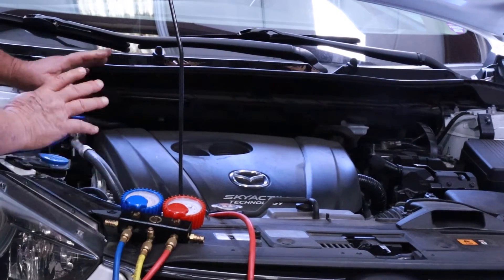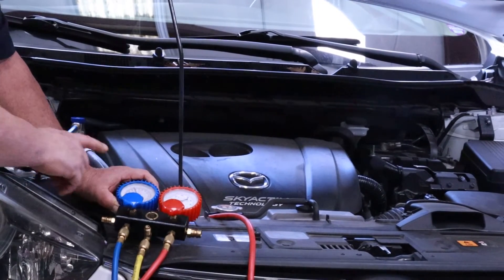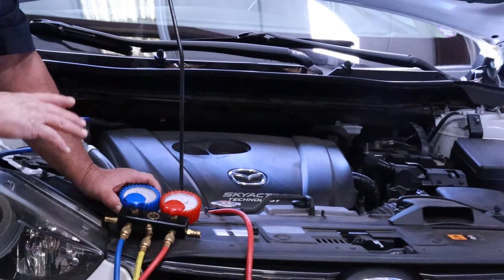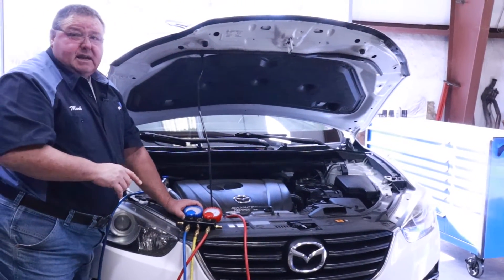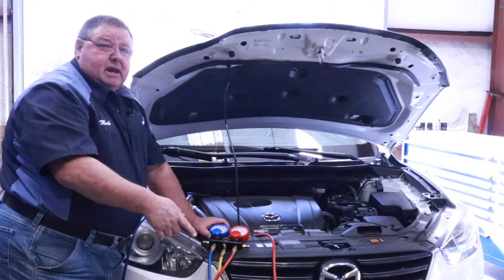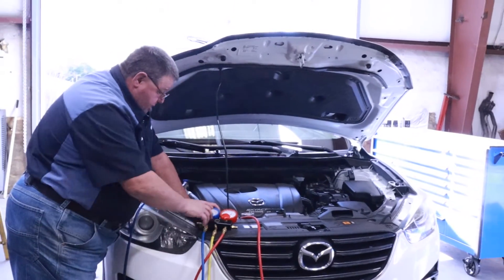We can see that the system is equalized and it's showing 60 pounds. That means this system has got plenty of refrigerant in it and it doesn't have a leak. If it's sitting down around 30, 20, or 10, that means the system probably has a leak and that might have been a lot of your problem — either caps weren't on it or you have a leak in the system.